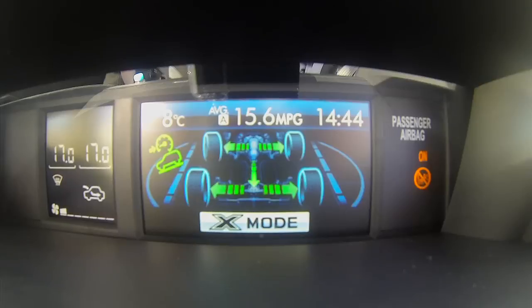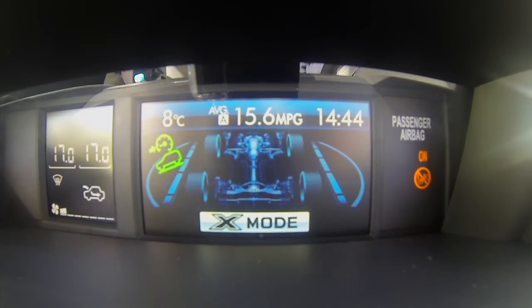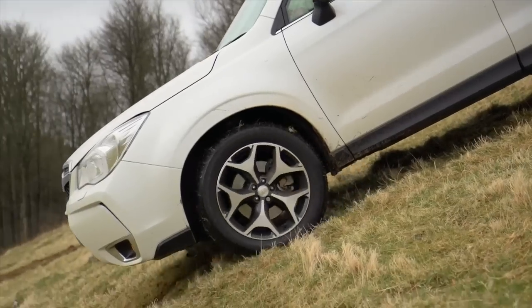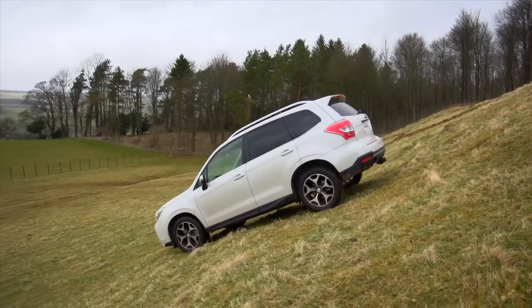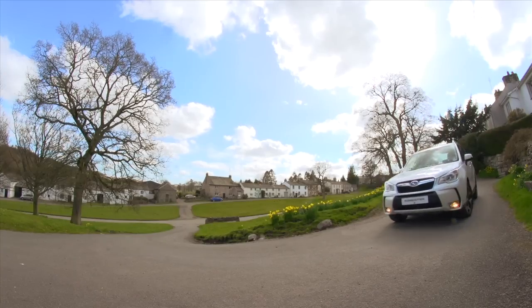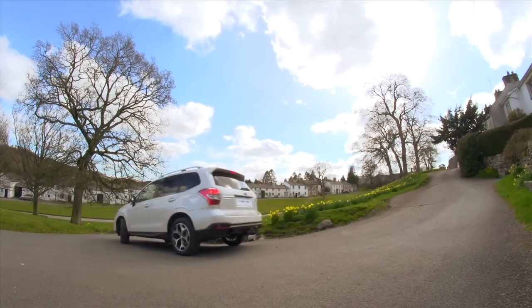If the surface is slippery, standing on the brake is an easy way to lose control. With X Mode activated and using the inbuilt hill descent control, the system automatically uses the brakes at each individual wheel, maintaining precise control without the added distraction of difficult brake management.